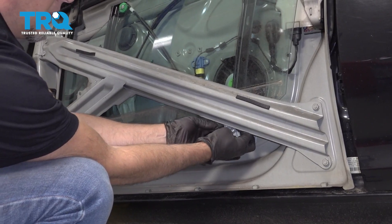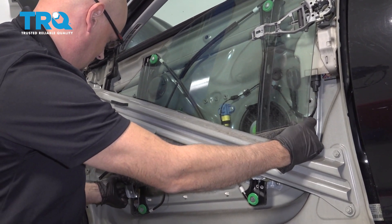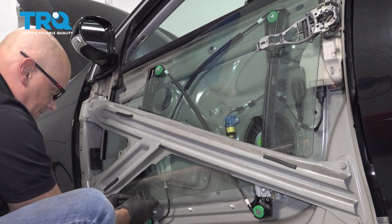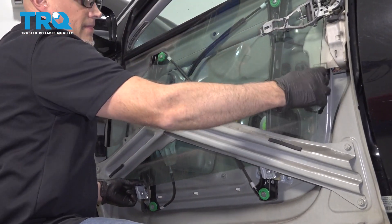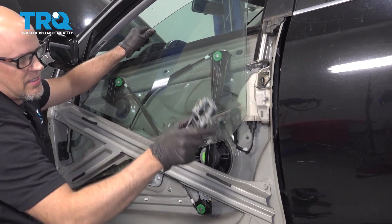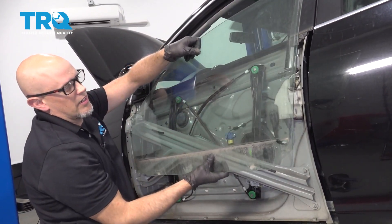Just pull that away a little bit. Then you can grab the window and just slide it out. Very carefully slide the window up. You can grab this and slide that out of the way. Then place this somewhere where it's not gonna fall.